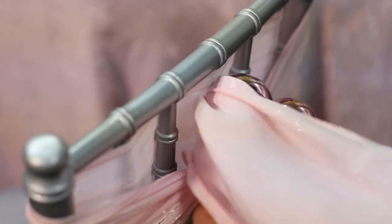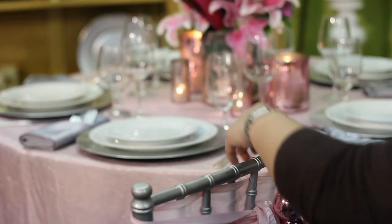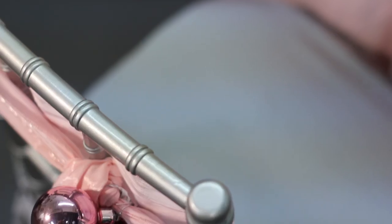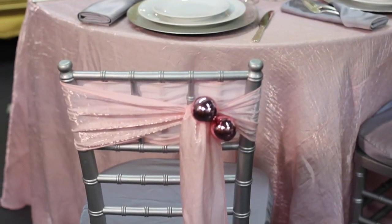Now make sure you bring the back of the chair sash tie up and flap it over, making sure the beautiful sparkly side is on top. For a more interesting look, I'm going to slide the whole knot and decorative element over to the right-hand side to create an asymmetrical look for this chair sash.